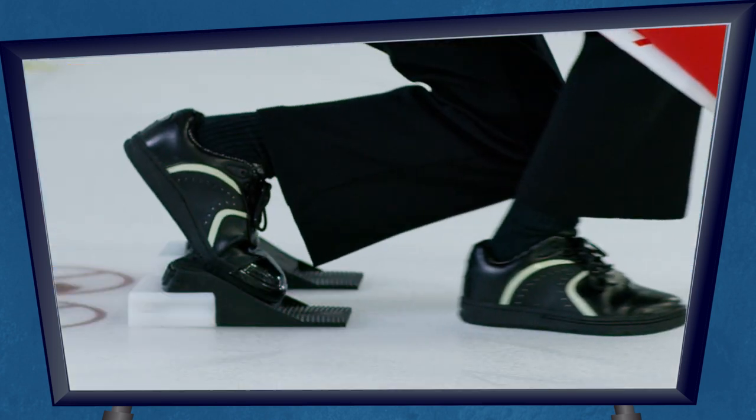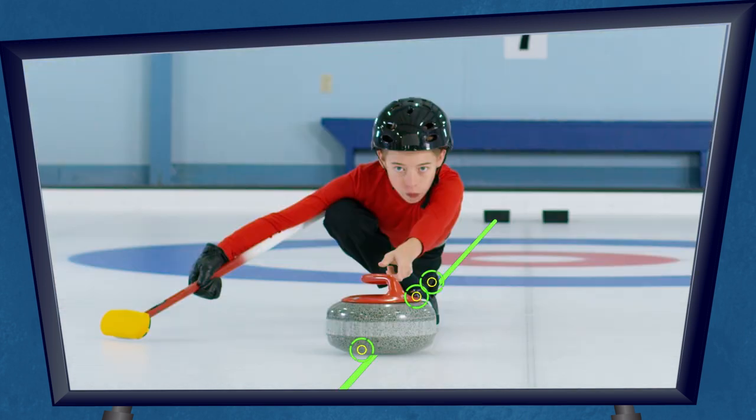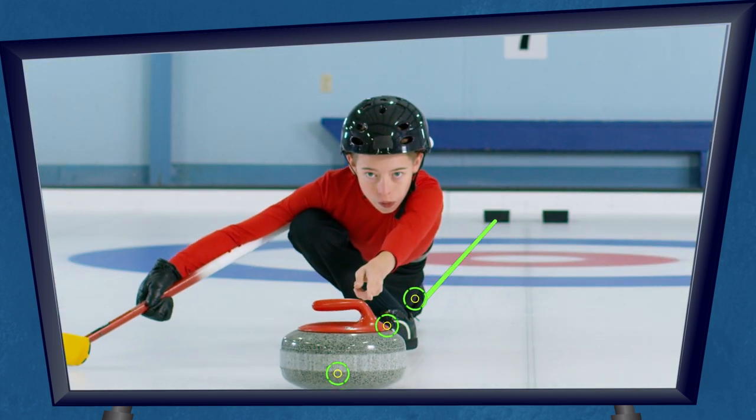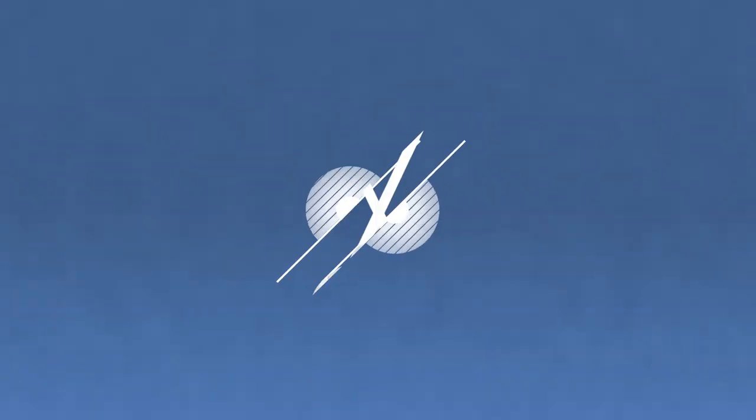Finally, push off with your hack foot for that last bit of oomph. The rock, your slider foot, and your trailing leg should all be going right down the line of delivery.